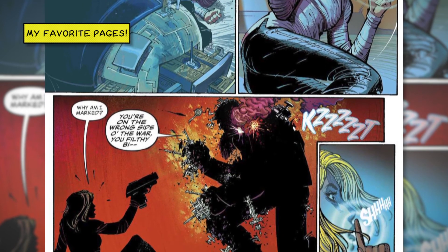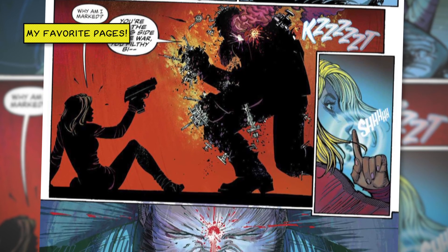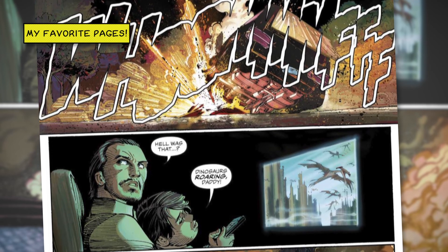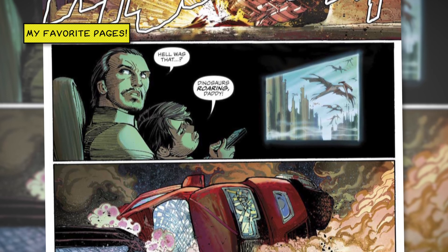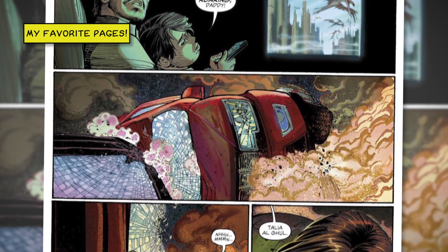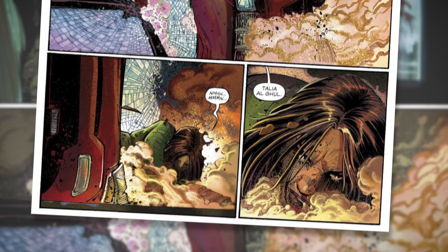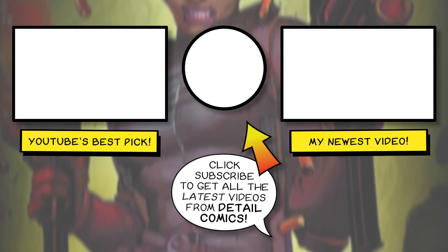I do have a bias against John Romita Jr.'s art — it's not as obvious as other books I've read of his that really rub me the wrong way, and I can appreciate it, but it's one of those difficult things to read. I'm going to give it two or three more issues to see exactly where it goes. I can totally understand if this is one of the books I'm not necessarily going to be sticking with through DC's New Age of Heroes. But I want to know what you guys think about The Silencer and DC's New Age of Heroes in general, so hit me up in the comments down below.